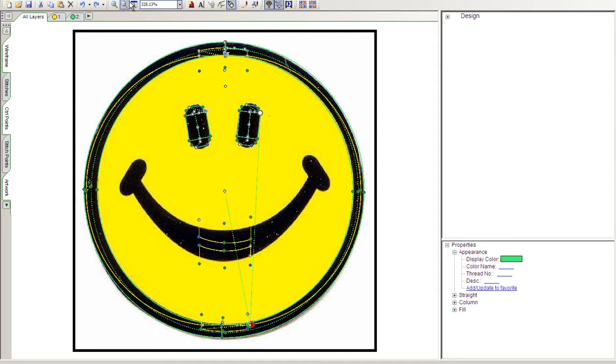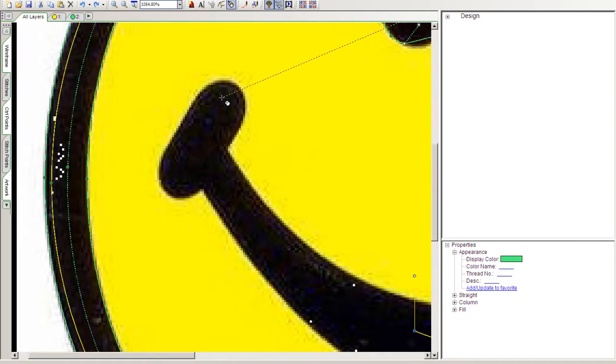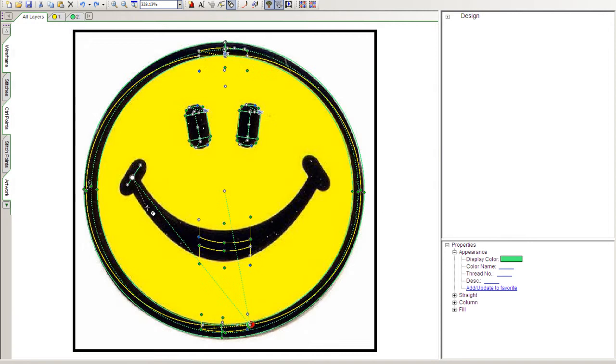We want to digitize the mouth at this point, so I'm going to select the zoom in button and enlarge the area where I'll be working first. Once again I'll select the Insert Trim button so that we have a nice trim between the eye and the corner of the mouth. Once again, simple lockdown: white, white, white, white. I'm going to walk around the mouth with some running stitches before I begin digitizing the column segments that actually make up the mouth.